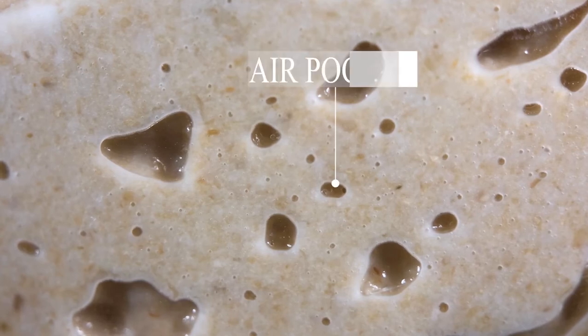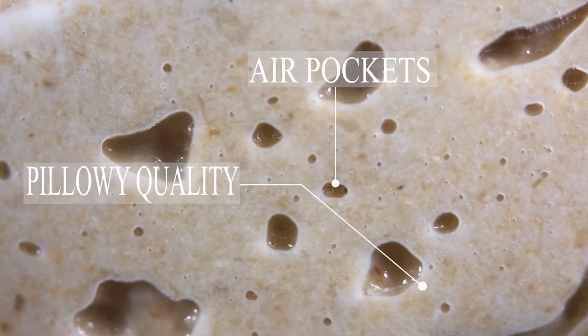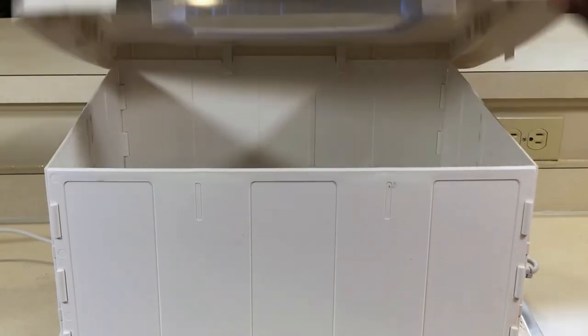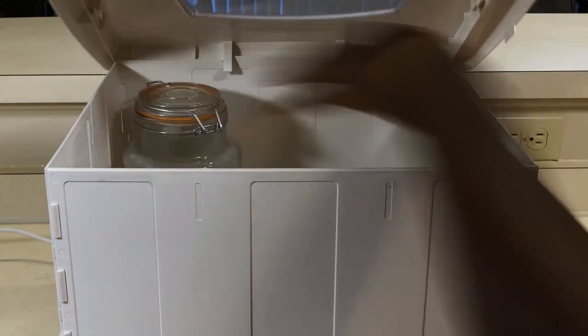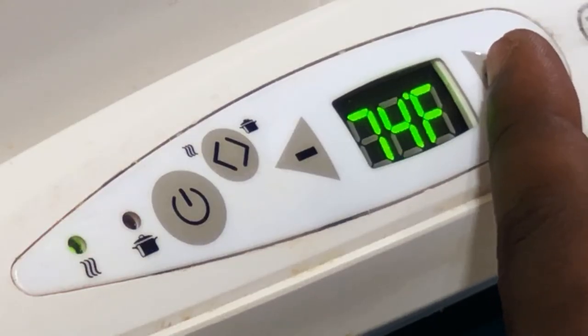Unlike in the last segment, your mix is successful when you see smooth air pockets forming in a light pillow-like structure showing that it's active. Don't forget to place it back in the proofer or your draft-free space with an internal temperature of at least 75 degrees Fahrenheit. And that's it.